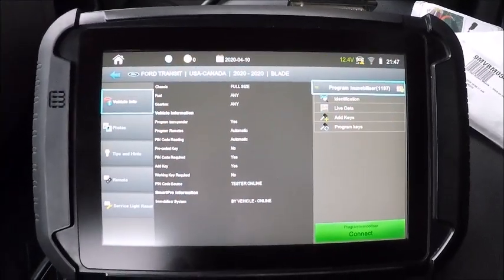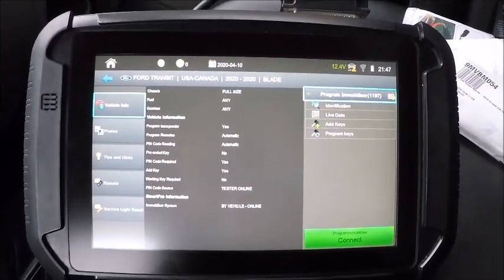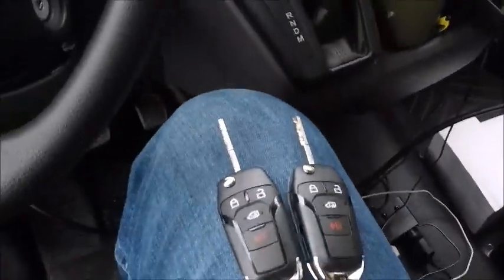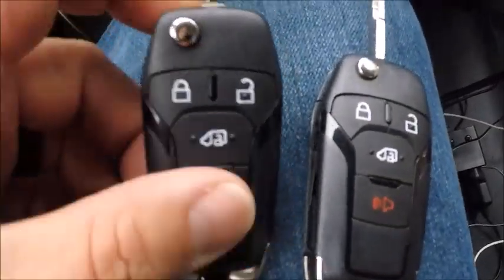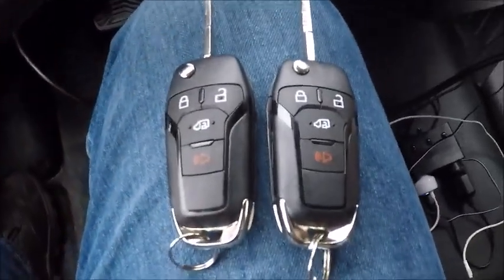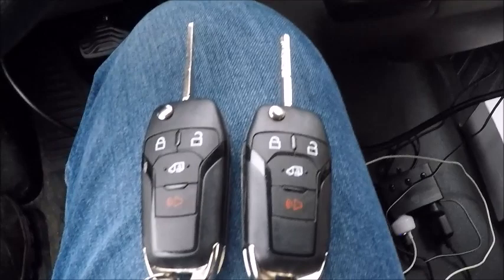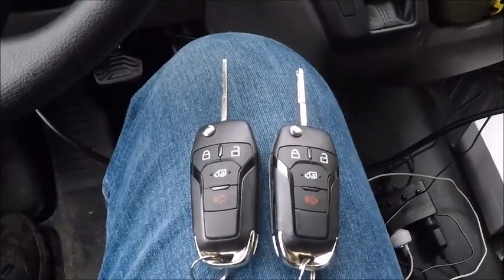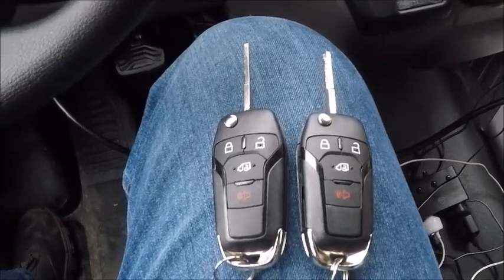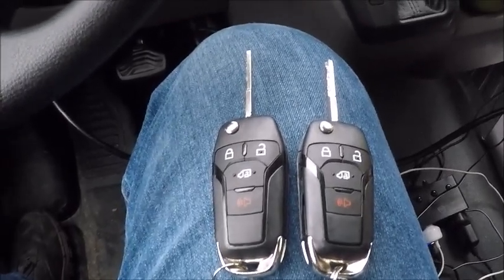Here we are in a 2020 Ford Transit T250. We're going to do all keys lost. We got two of our Transit flip blades here. We're going to do a clear race. This vehicle came originally with four keys programmed in it from the dealer. We don't know if it's going to need four keys for the vehicle to start or just two.